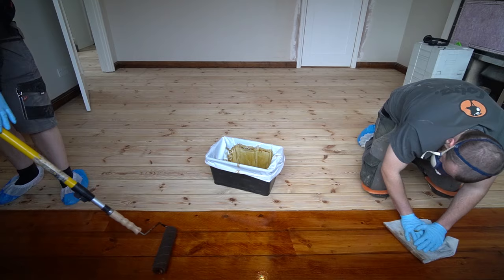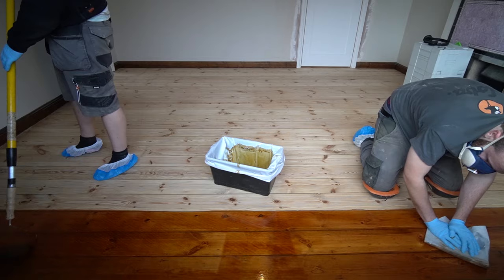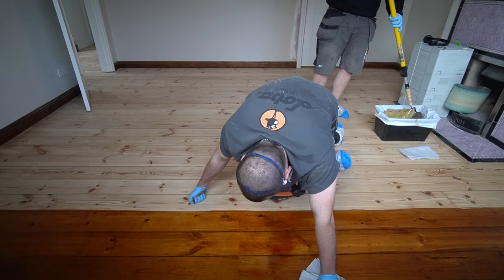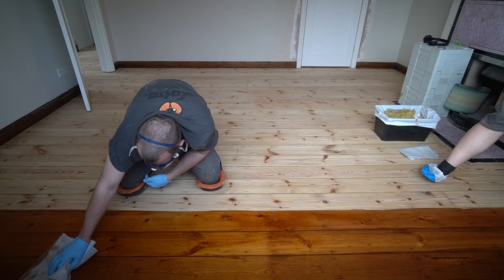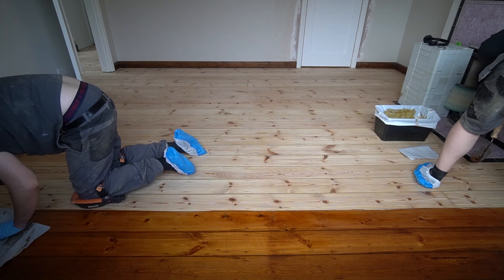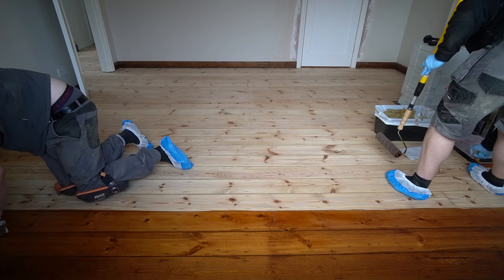Morel's Lightfast Stain is a spirit-based stain — it's very thin, very easy to splash and make a mess, so you have to be very careful with it. It's also a little temperamental to put down; it's easy to leave lap lines. Lap lines means let's say you do one line or row of three or four boards at a time, and as you overlap it slightly it creates a dark line going across the floor. This new medium oak color seemed to be a little more forgiving though. I've heard some good things about some new stains in the UK but I'm yet to try them, so for the time being — especially on pine boards — I'm using Morel's Lightfast Stain.